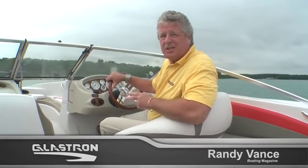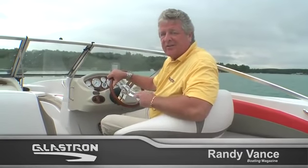Hi, I'm Randy Vance and today we're checking out the Glastron GT 205 SF. The SF stands for Ski and Fish, and this boat is equipped beautifully to do them both. We're going to walk you through it right now, but first the results of our performance testing from earlier today.